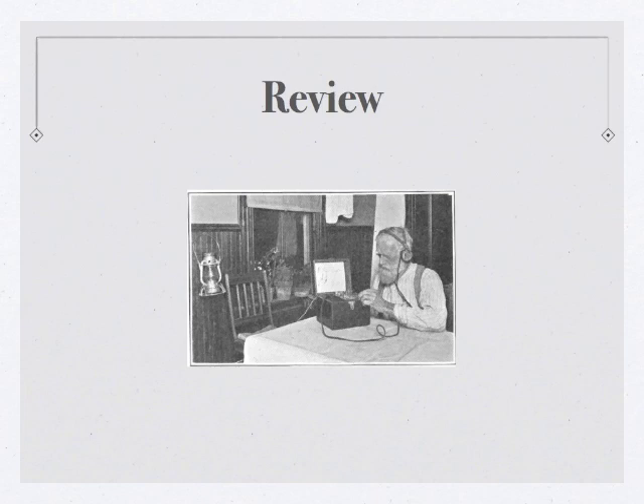Let's review what you copied down. You should have copied: E-T-I-5-I-T-5-E-E-T-I-5-T-I-E-I-T-5-I-E-T-T-5-I-E-T-I-5-E.